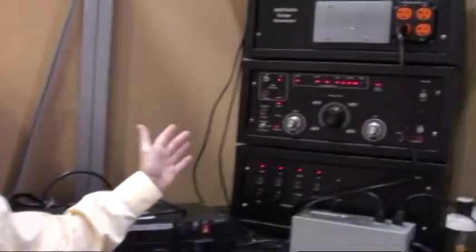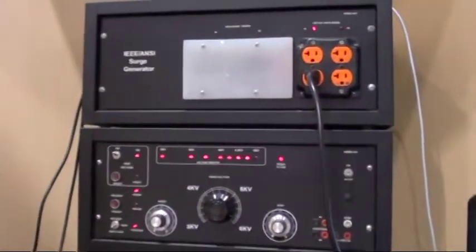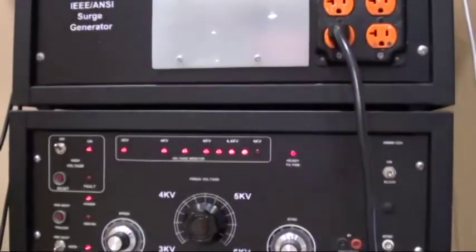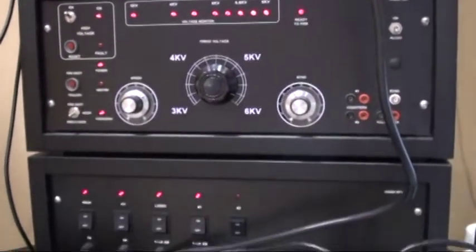Hi, I'm Martin Dornfeld with SurgeX and this is Big Bertha. This is our 6,000 volt, 3,000 amp surge generator which we always bring with us to Infocom to help demonstrate how our products work.